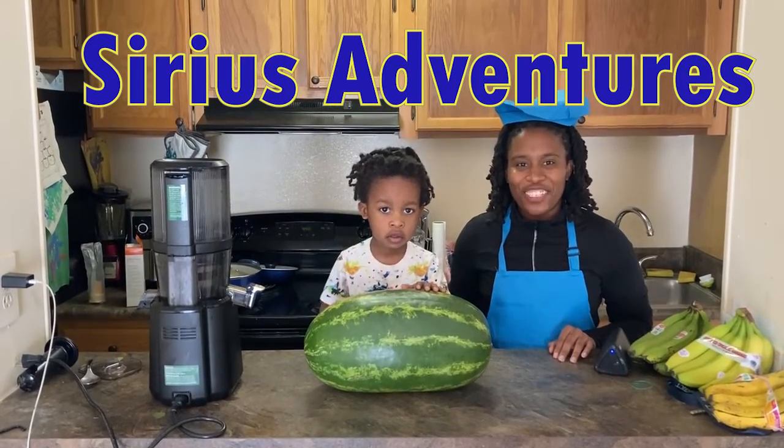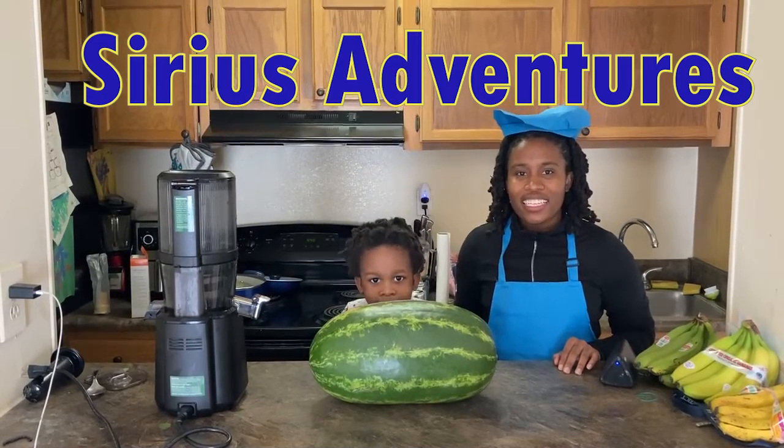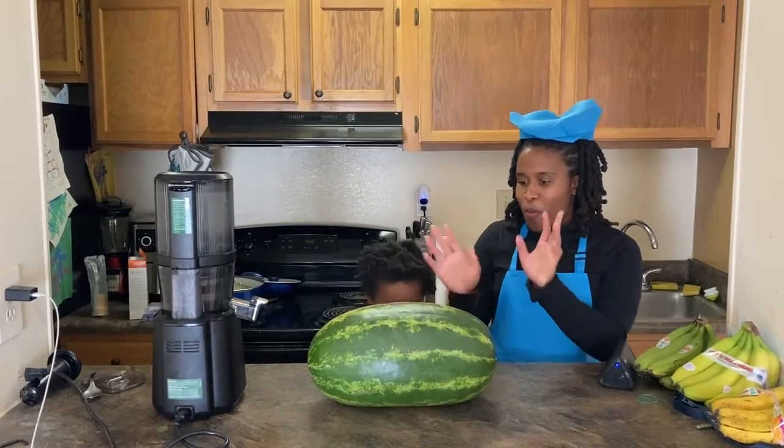Hi! Welcome to Siri's Adventures. Siri is curious about learning. Today we're going to make watermelon juice.